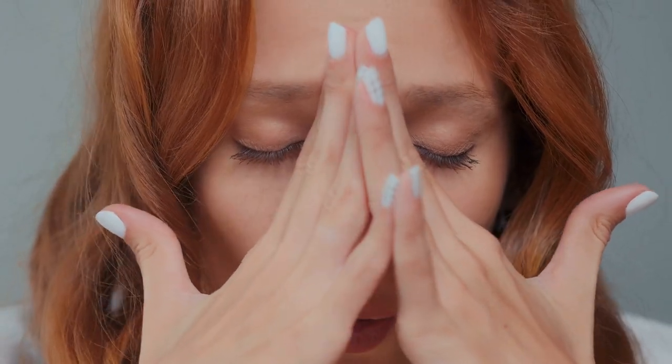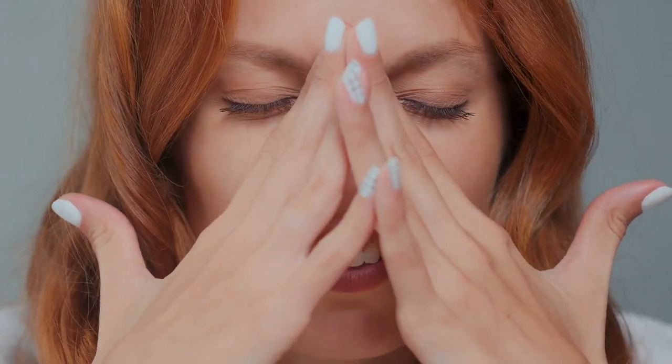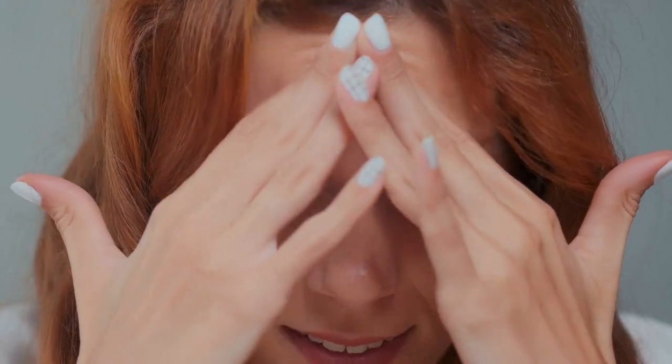Welcome to today's video where we'll be sharing a quick and effective 5-minute daily stretching routine to enhance flexibility and relieve tension. Let's get started now.